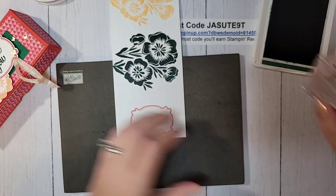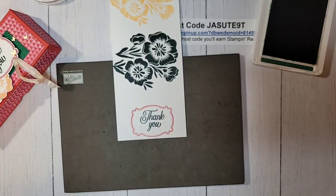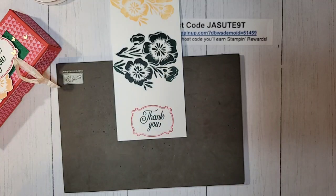Look at how gorgeous that image is — so pretty! Now let's do our label. I'm going to stamp it in Poppy Parade down at the end of the paper so we have enough room to punch it out. Then our greeting from the same stamp set goes right in the middle in Shaded Spruce. Let's put all our ink pads away — we're going to do some punching.